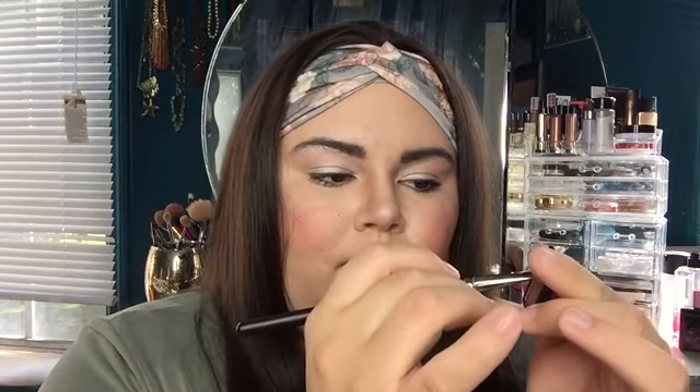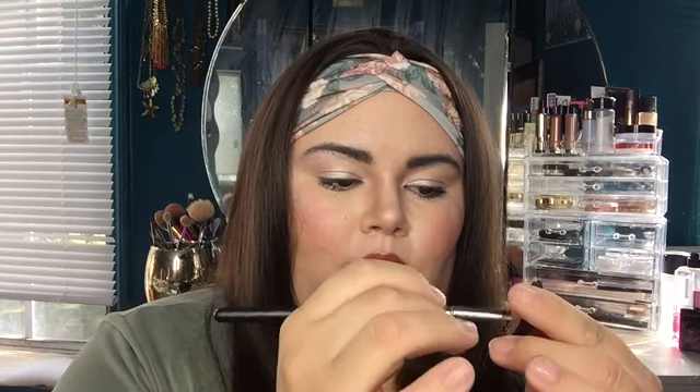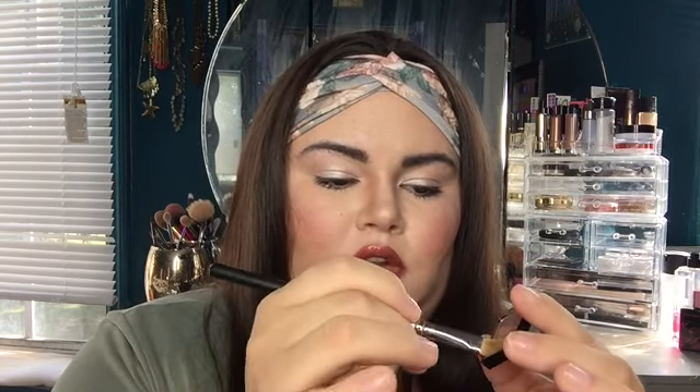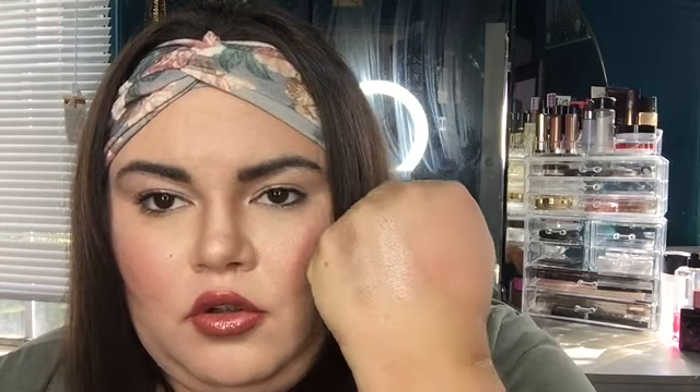Now I'm taking my MAC 242 brush — a flat synthetic brush — and doing a couple of swipes. This one's a little more temperamental than the others. Here is Mixed Mink with the brush swatch — pretty much close to the same as the finger swatch.